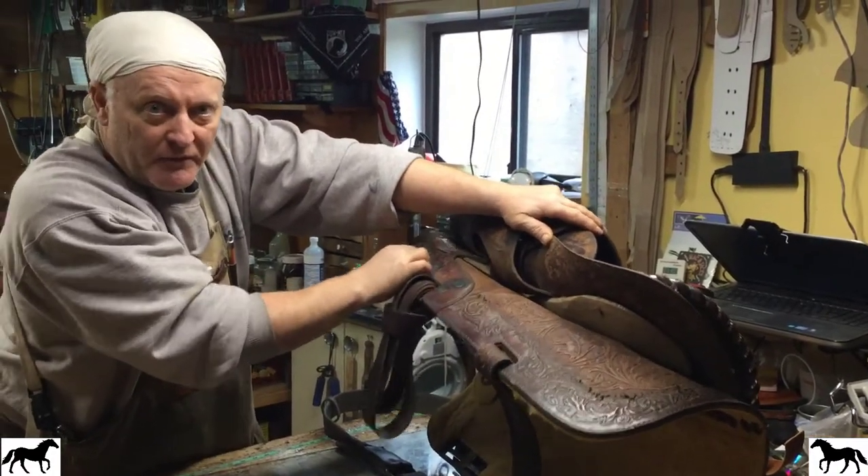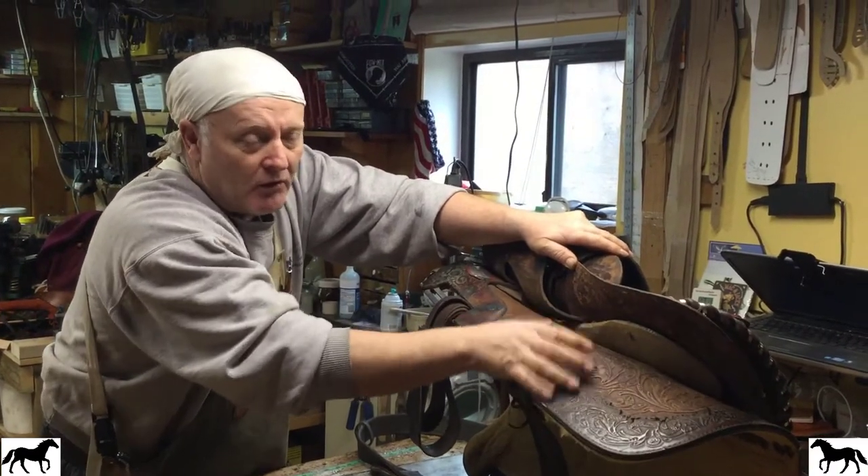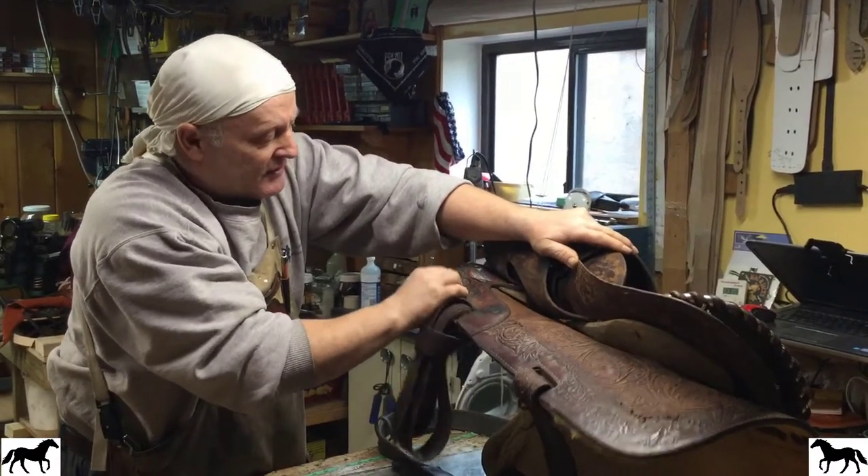It's all being operated from this area here. So you need to make sure that you inspect all your saddle area of your rigging, not just up in this area.